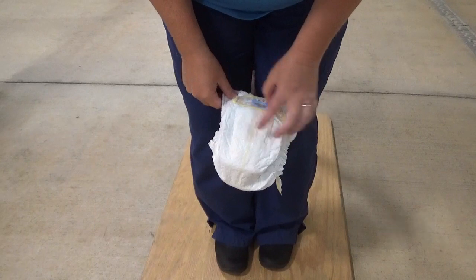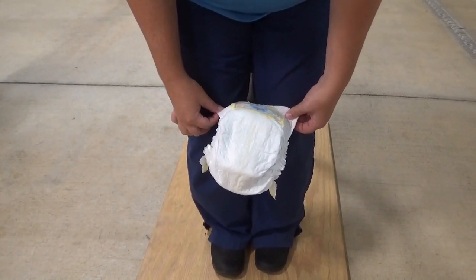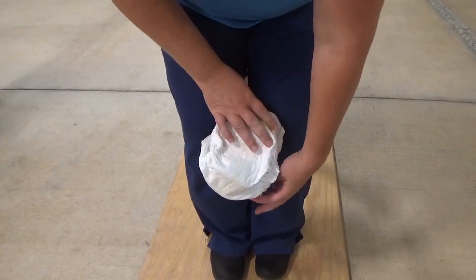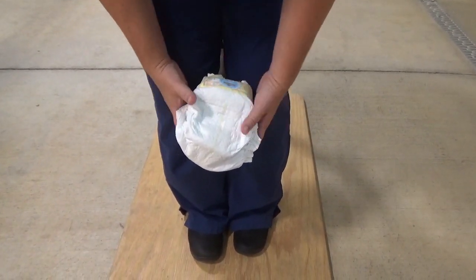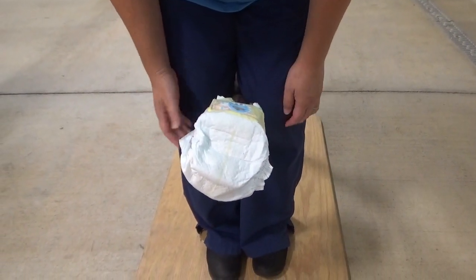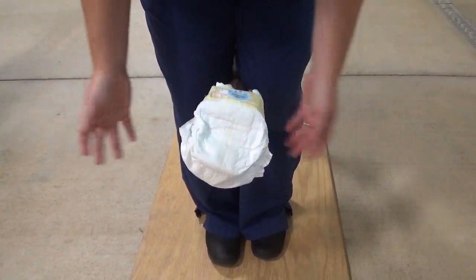Diapers have a Velcro part and a non-Velcro part. I like to take the Velcro part, undo it, and put it up over the heel like that. If you're dealing with a horse that's being naughty, you can have your poultice held on with the diaper at this point, so if the foot gets away from you, the poultice won't go everywhere.